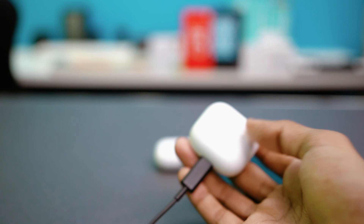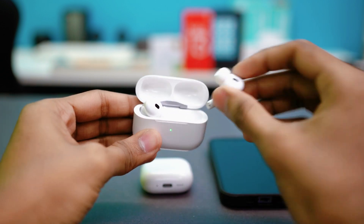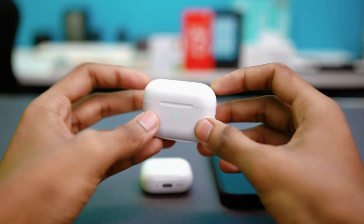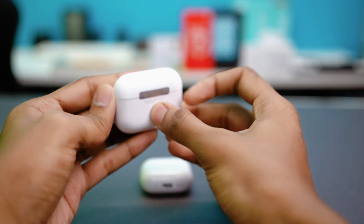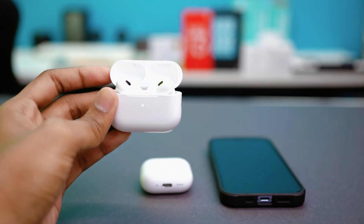Solution 2: Reset your AirPods. Resetting clears out connection glitches. Put both AirPods in the charging case and open the lid. On most AirPods models, press and hold the button on the back of the charging case for 15 seconds. After that time has passed, the light will flash red, then white — that means the reset is complete.